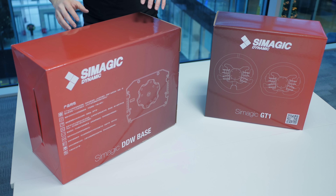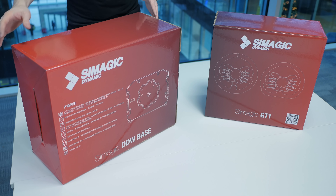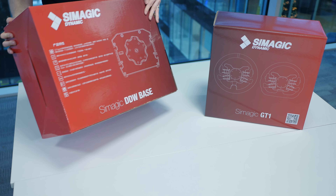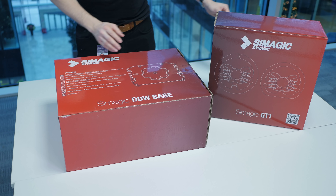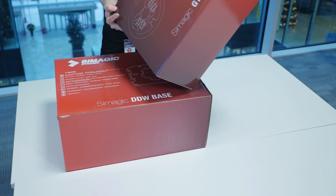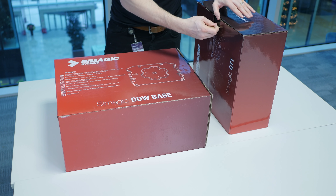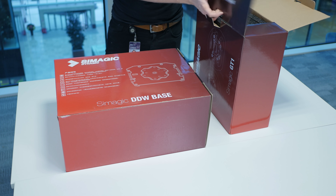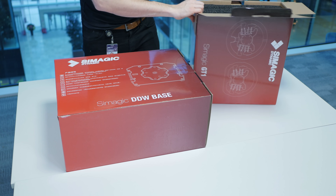The very first thing that pops out at me is this packaging is really really professionally presented. All of their social media and website stuff is all in place, and from chatting to the guys it became immediately apparent that they're actually quite active in the Chinese market already. They were established in 2017 and they started shipping their first incarnation of this M10 direct drive wheel in 2018.